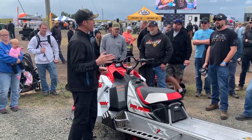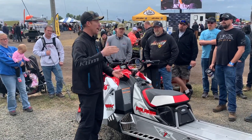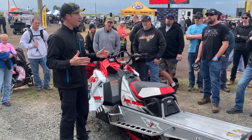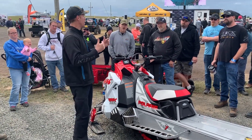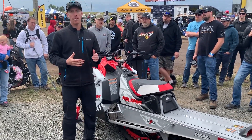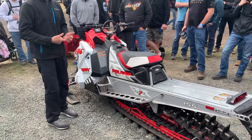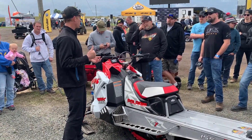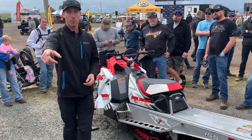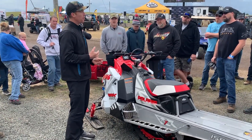The 20 percenters — Pro RMK guys on a 163 — need stability in more crazy terrain. But 80% of the riders I see every day when teaching people how to ride are on less steep terrain, and that's where the Khaos is so much more fun with less effort and easier to get up on edge. You can feel the difference right away even countersteering on the gravel here at Hay Days.